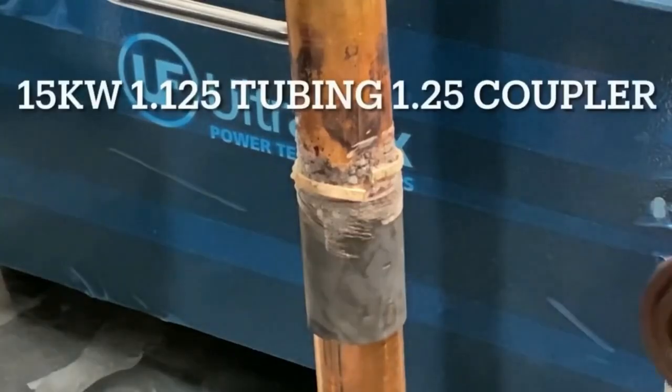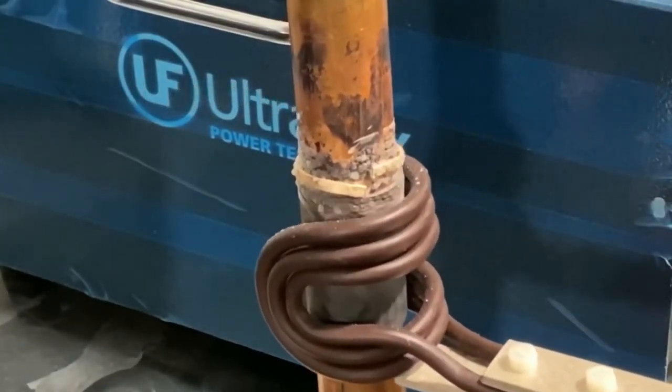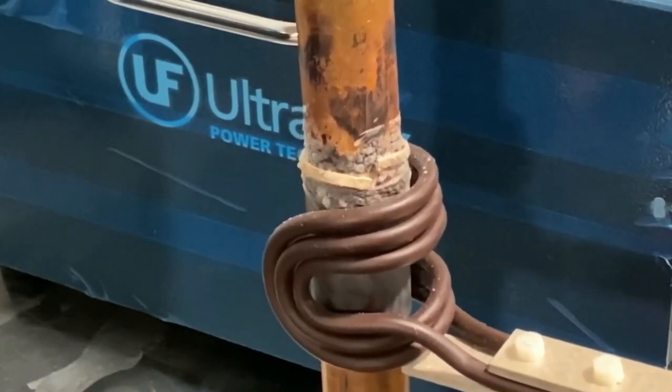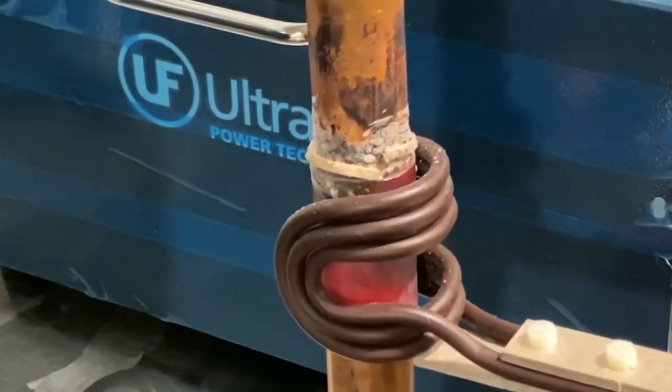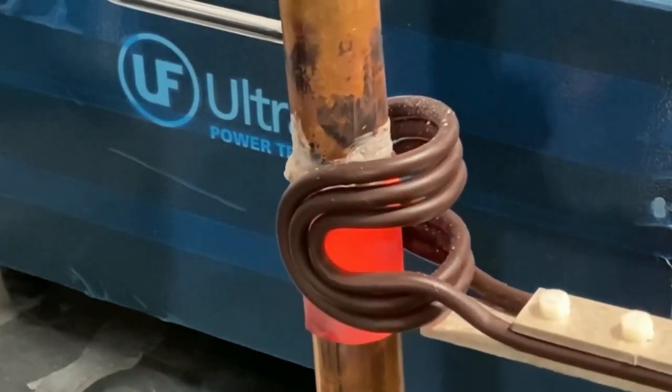Our client in the HVAC industry approached us seeking to replace their torch brazing process with induction heating technology. To ensure optimal results, we conducted application tests on different sample sizes of copper tubes, fittings, elbows, and unions.